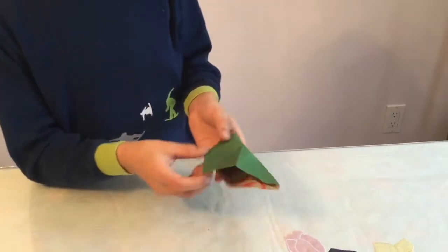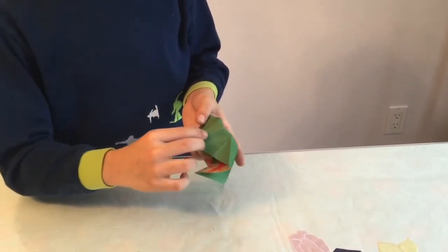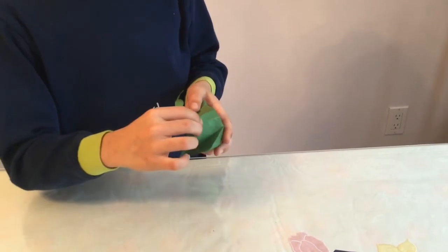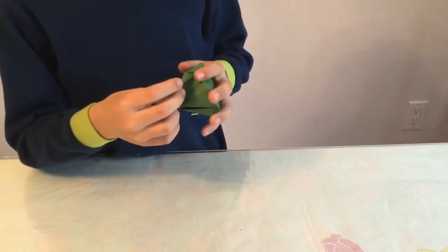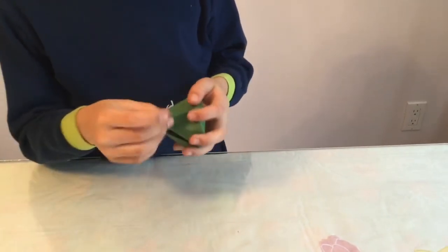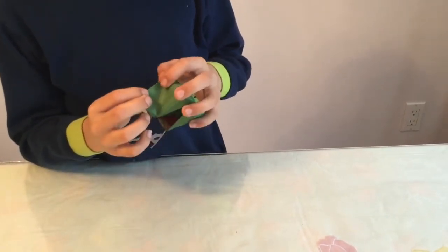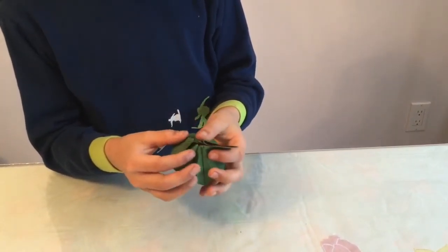Don't unfold. Take this flap — five, six, seven. Once you get to seven, there should be a crease right here and a flap here, so crease up here. It should look like that.